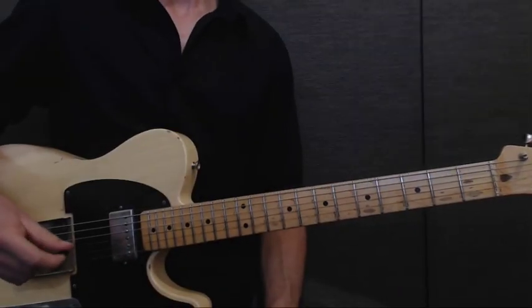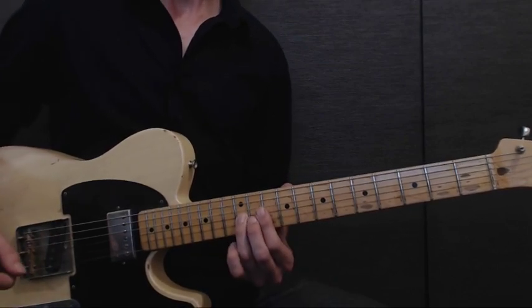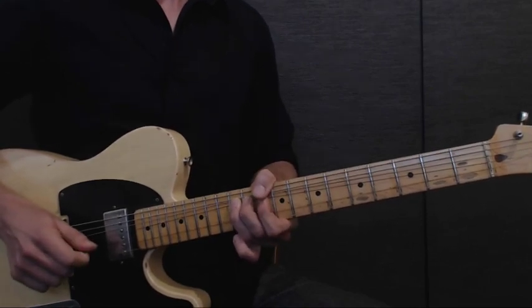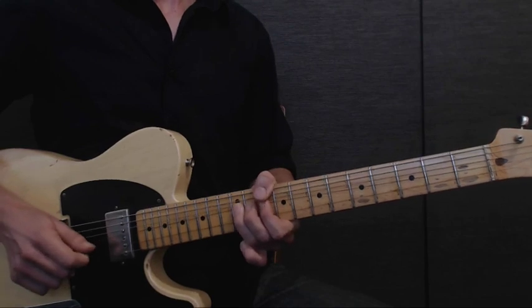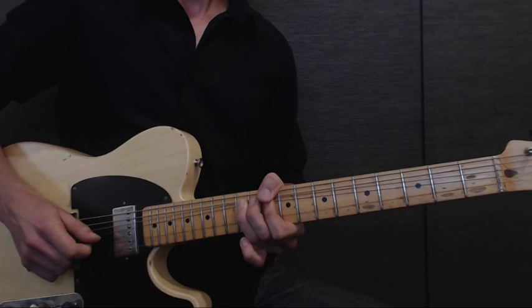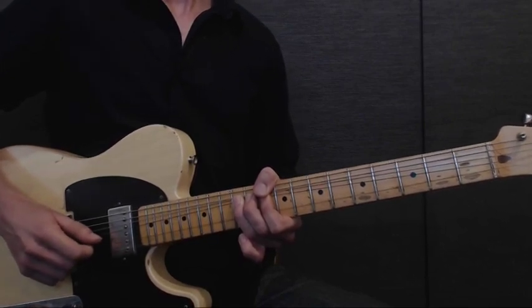That 1st lick is in the 10th position. You're going to start with your 1st finger on the G string on the 12th fret and do a full bend. Strike the string, bend it up all the way, give it a little vibrato while it's bent. Then release to a pull-off of the 1st finger on the 10th fret and hammer back onto the 12th fret in one movement.